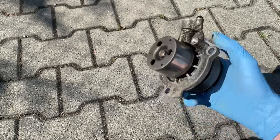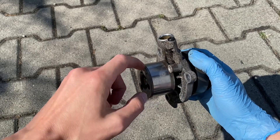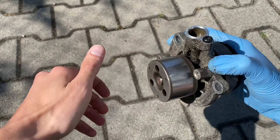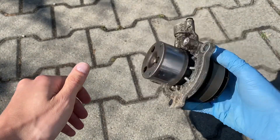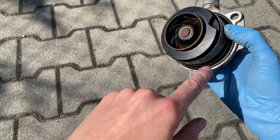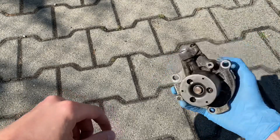Let me show you why this fails, which component fails, and what it will cause. First of all, this is part of the timing belt assembly. We have this pulley over here and you can hear that the bearing has failed - that's one thing. The other thing is the seal over here; if it breaks you will have a coolant leak.